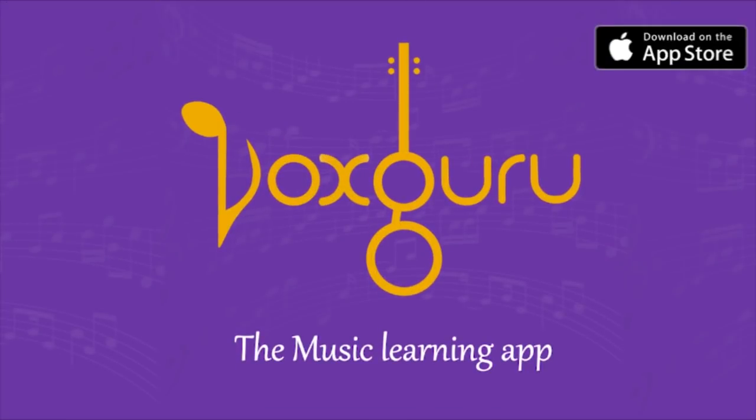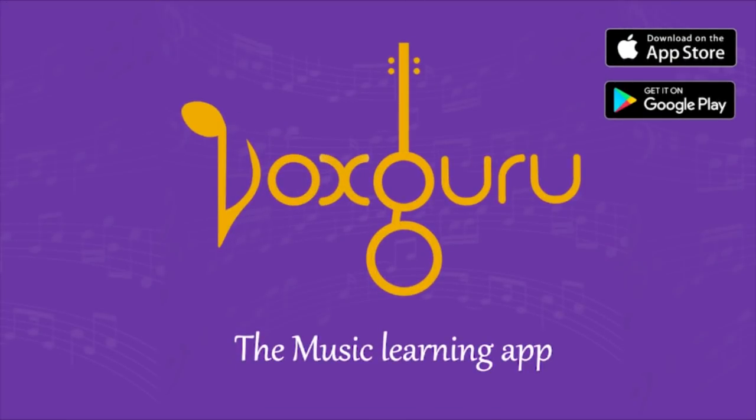So go ahead and practice this exercise and let me know your experience. Until next time, bye. For many more such videos, download VoxGuru, the music learning app.